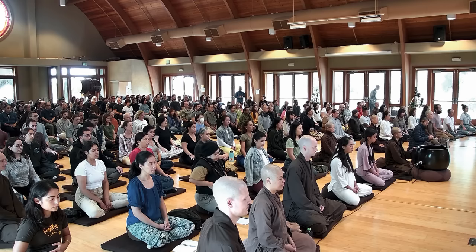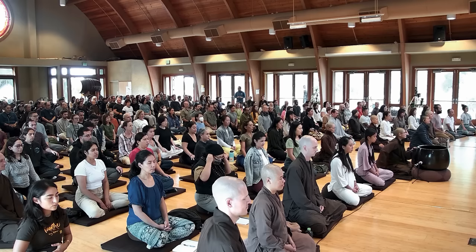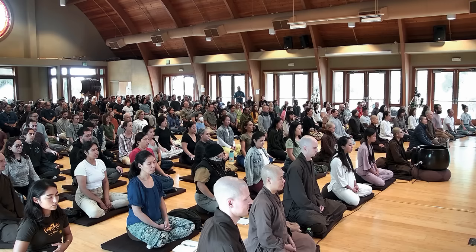I'd like everyone to take a really deep breath, all the way down to your belly, then let it go. In... out. And we do that again with our nostrils. Let's see if you can do it without making sounds, but also as deep. In... out. Slowly.